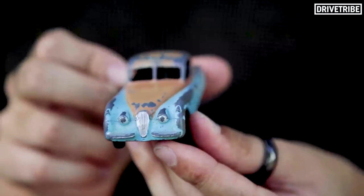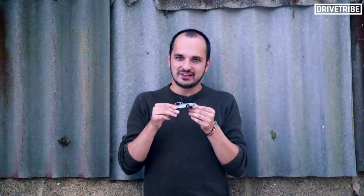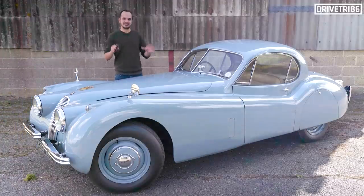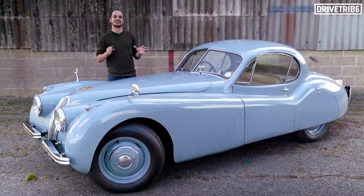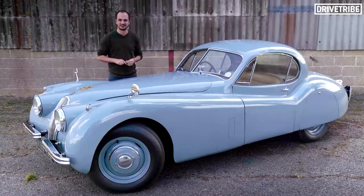This is a bit of a family heirloom. It's a Jaguar XK120 fixed head coupe made by Dinky Toys in the 60s. My grandad bought it for my dad and it was the first toy car I ever played with as a kid. But today I'm being given the keys to the real thing — somehow I'm being allowed to drive a 1953 Jaguar XK120.